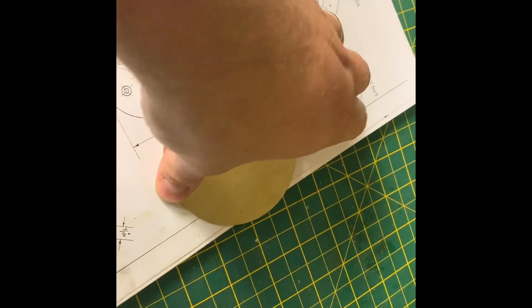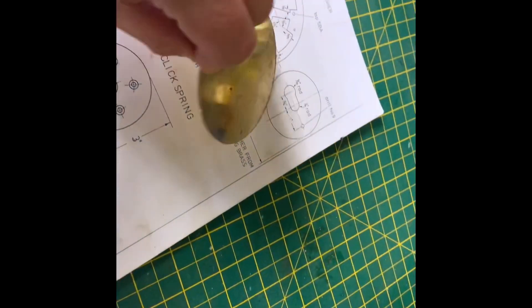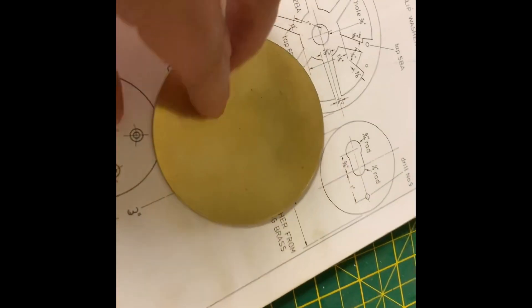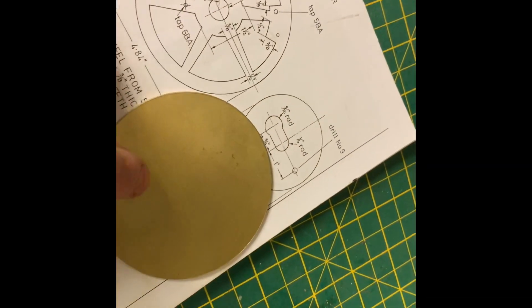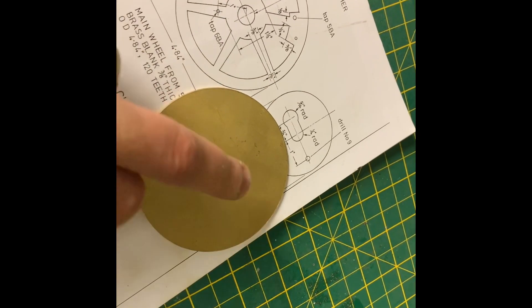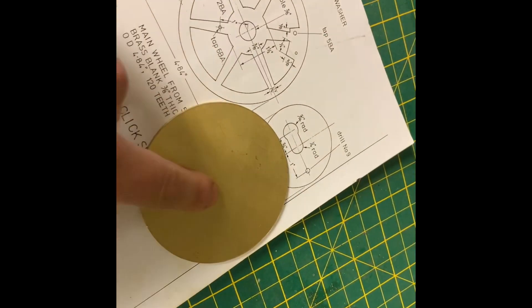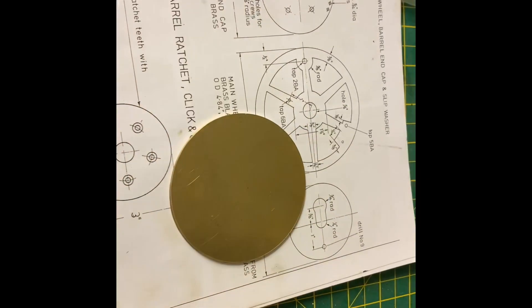It's been a long time and we're going to carry on — we're going to make the slip washer next. We've got this piece of brass, and the intention of the slip washer is it's got an off-center large diameter hole that can slide over the arbor, and then it's got this thinner section which basically pushes into a slot on the arbor. Okay, let's get going.